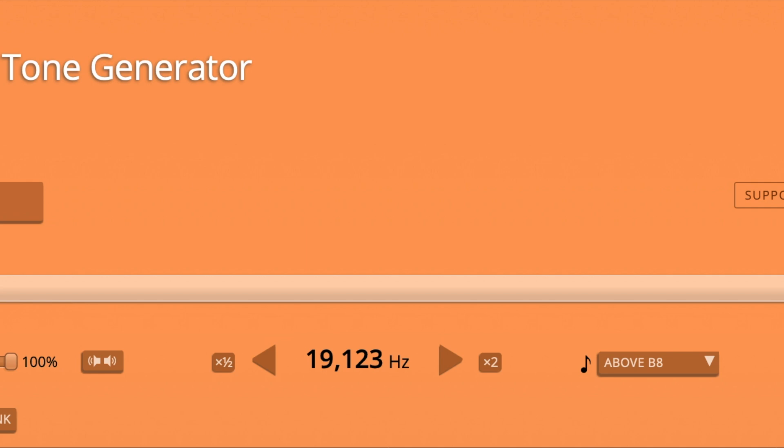I reckon it's time for a little signal generator experiment from you. I'd love it if you were to find a signal generator online and do some experiments at home — have a listen to what your hearing range is. Also do some experiments with your family members. You might find that some of the older members of your family have slightly worse hearing than you do. Enjoy!